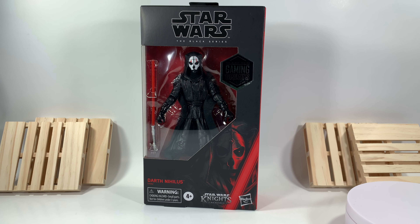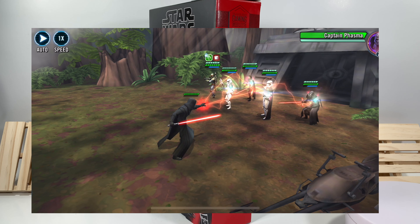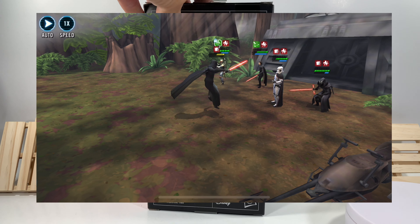Hey guys, what's up, it's Sean Solo 8, and today I'm going to be going over another Star Wars The Black Series Gaming Greats action figure. I've got Darth Nihilus here — it says Star Wars: Knights of the Old Republic. I know him best though from Star Wars: Galaxy of Heroes, which I used to play all the time, and I will show you guys a clip which I purposely logged back onto my account just to get for you guys.